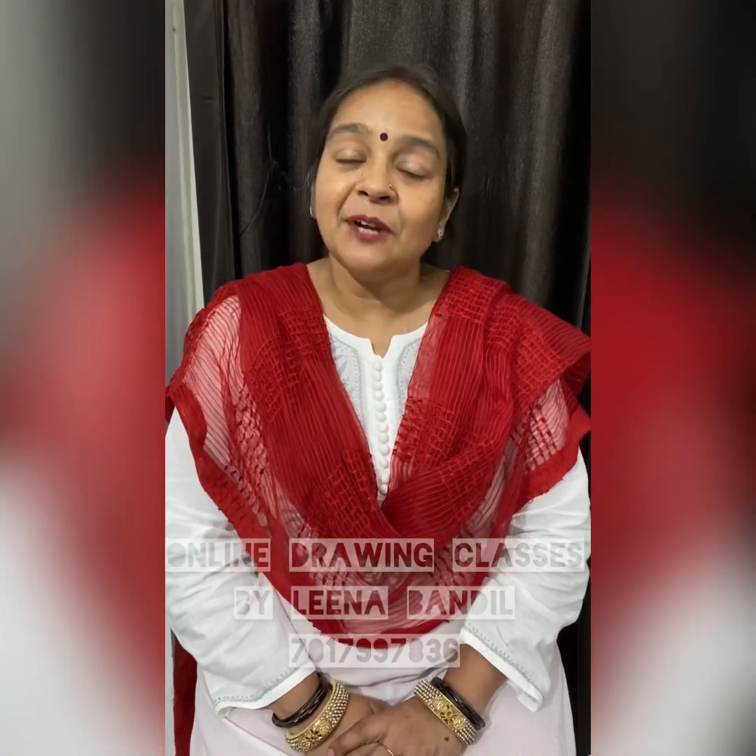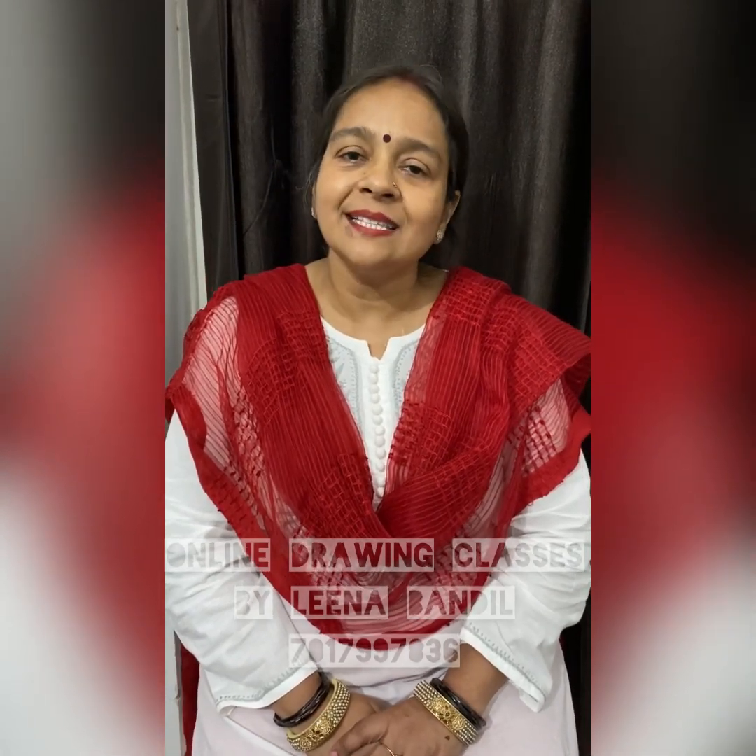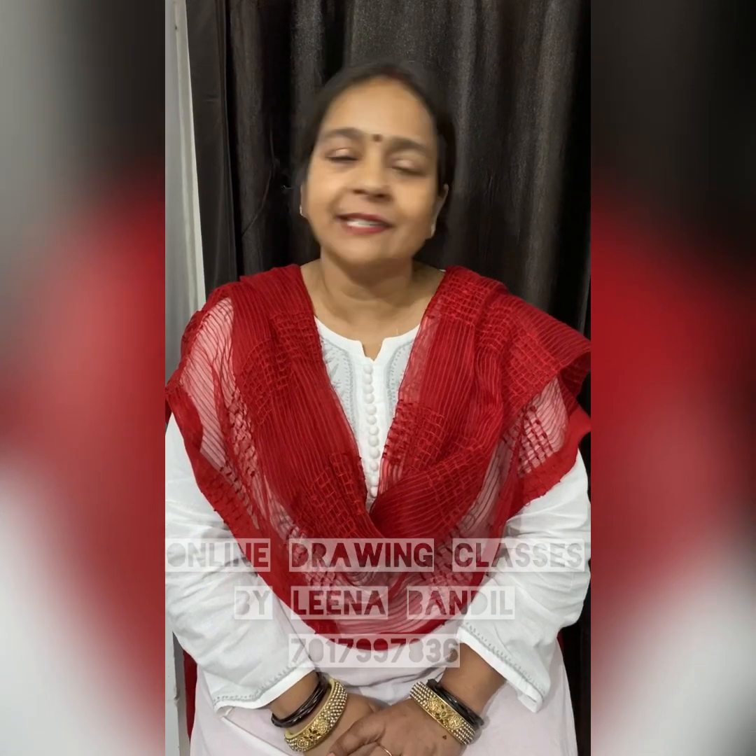We are running our online classes in which we are not only teaching different coloring and drawing techniques, but we are enhancing the creative thinking of everyone, and we are finding very amazing results. I believe that proper guidance can make a person a great artist.